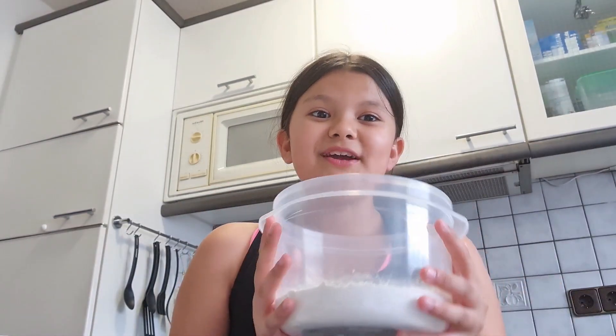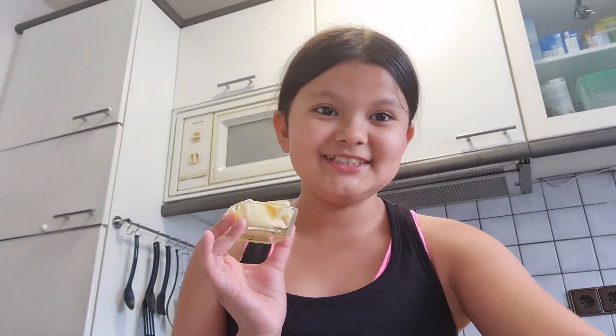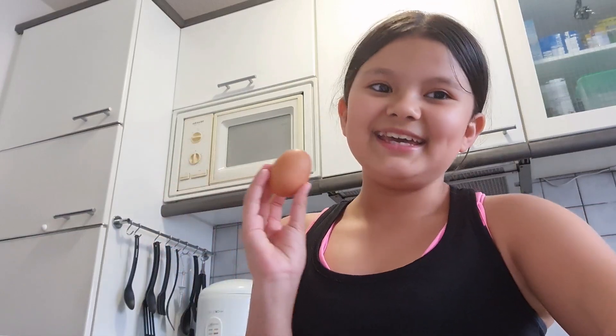These are the ingredients you need: 320 grams bread flour, 55 grams salted butter, 4 grams yeast, 150 ml warm milk, 3 grams salt — it's about a teaspoon — 40 grams sugar, and 1 egg.